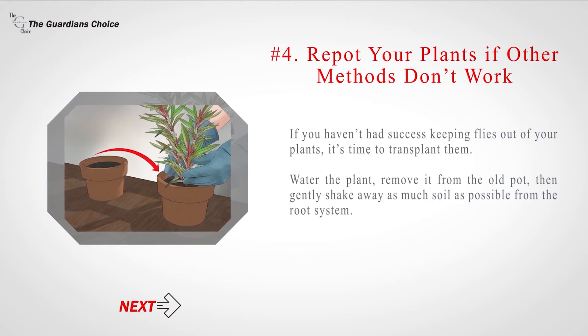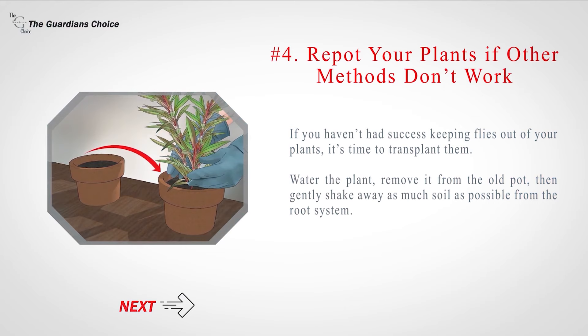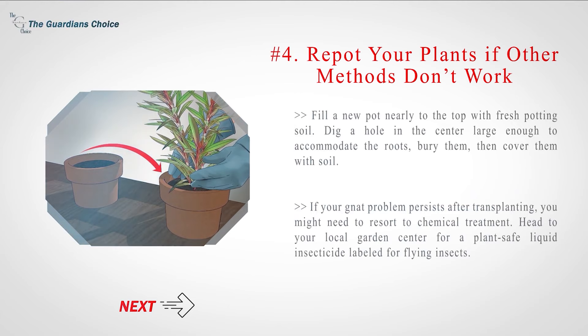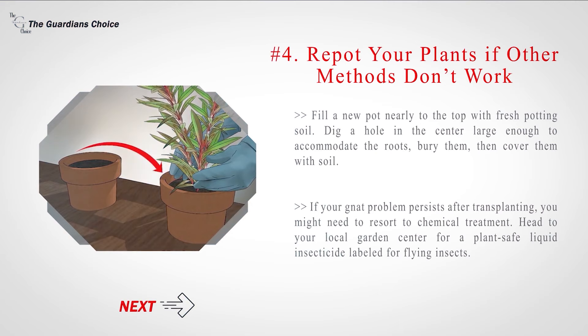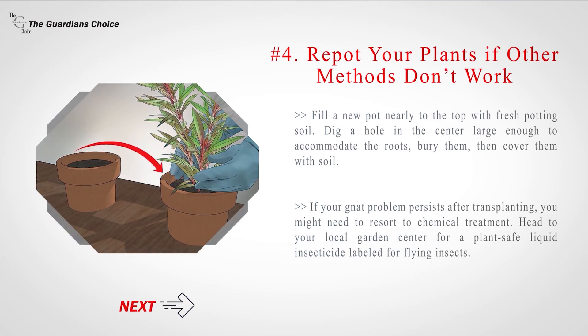Number 4: Repot your plants if other methods don't work. If you haven't had success keeping flies out of your plants, it's time to transplant them. Water the plant, remove it from the old pot, then gently shake away as much soil as possible from the root system. Fill a new pot nearly to the top with fresh potting soil, dig a hole in the center large enough to accommodate the roots, bury them, then cover them with soil. If your gnat problem persists after transplanting, you might need to resort to chemical treatment — head to your local garden center for a plant-safe liquid insecticide labeled for flying insects.